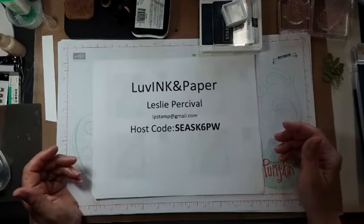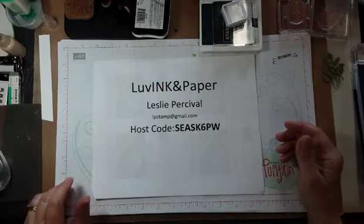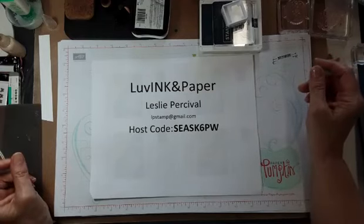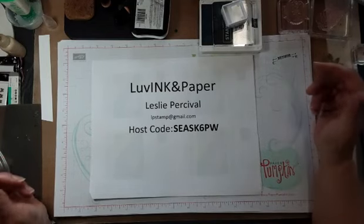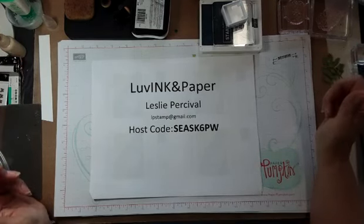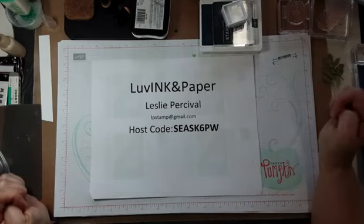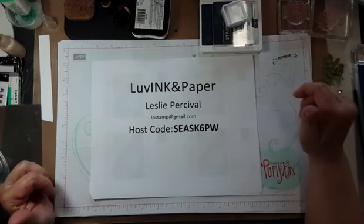I'm Leslie with Love Ink and Paper. I'm glad to spend some time with you this afternoon. So this is my current host code. I changed it out. I got some orders from my last class, so I went ahead and finalized that order and got a new one started. This should take us most of the way through July — from now until around the 12th of July or maybe longer. If you happen to order now, this would be the one you would want to use.